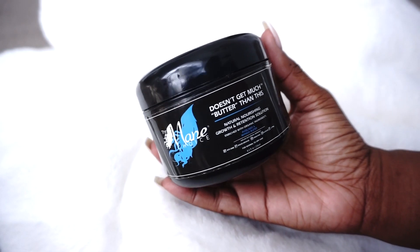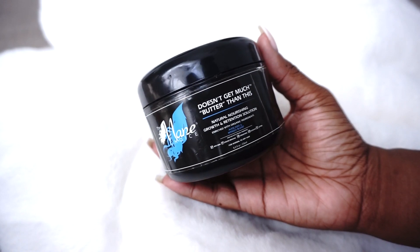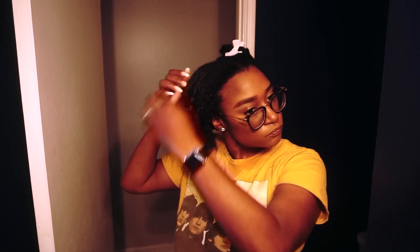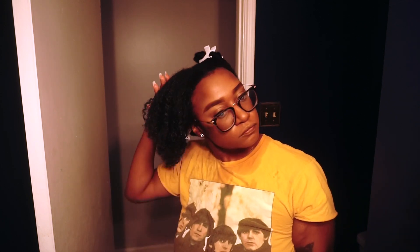To lock in all of that moisture I am using the Mane Choice — doesn't get much better than this. This is an avocado and mango blend product and it reminds me a lot of coconut oil because it starts off as a solid, but once you work it into your hands it does turn into more of a liquid product. I like to layer my products to make sure that moisture stays in my hair throughout the entire time that I am wearing my protective style. This product just adds tons of moisture and shine to my hair.